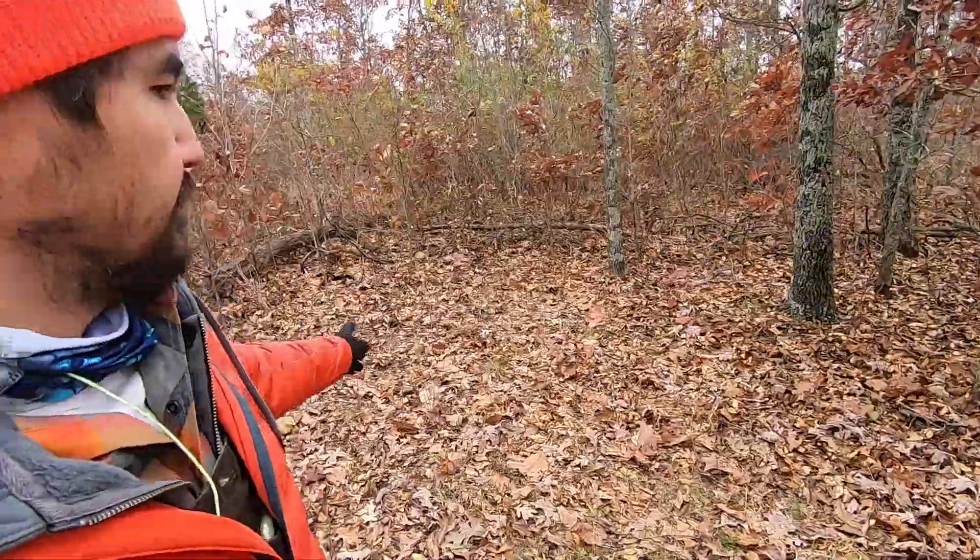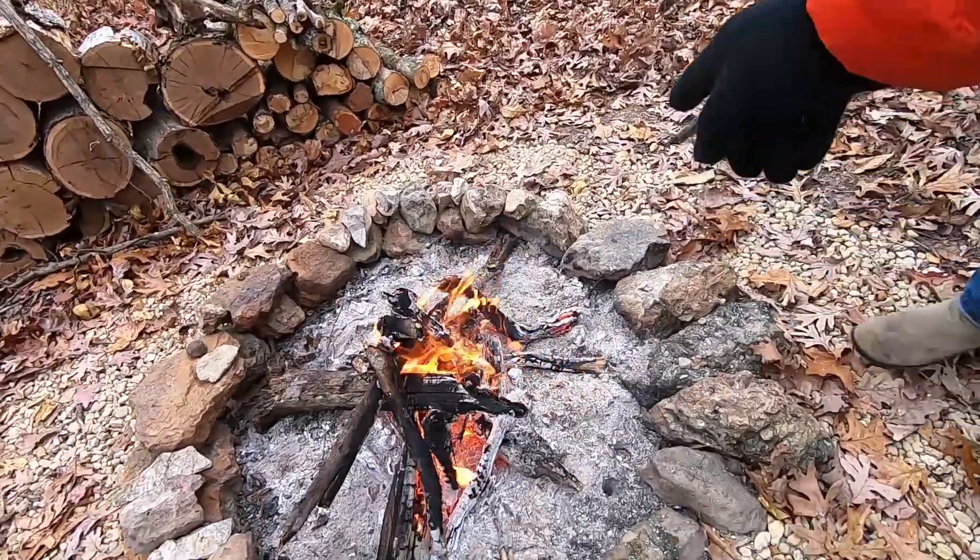Hey everybody, welcome back to camp - it's the hunting edition. We're not really hunters, but we look for every opportunity to come out into the woods and make fires. We have a review of a White Duck Outdoors Avalon 13-foot bell tent. I got a spot cleared for it here, we're gonna set it up. You saw the stove we got previously - hopefully it'll keep us warm this evening.